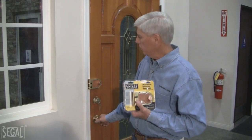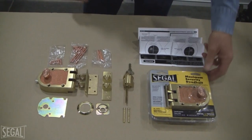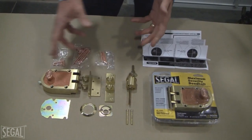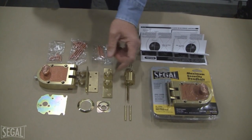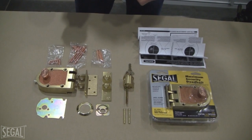It takes a minimal amount of tools to install it, which I'll show you. Here we have the Siegel deadbolt lock set, and this is how it comes packaged when you buy it out of the store. There's everything inside the package to install this lock set. It includes hardware for surface mount or mortised installation, and all the necessary screws.